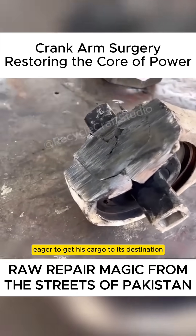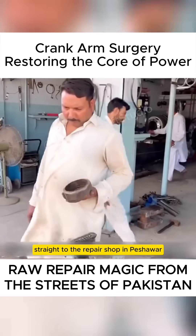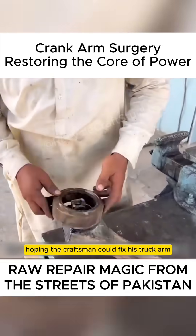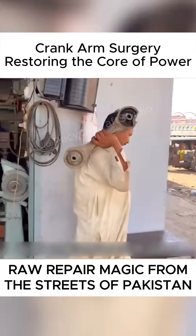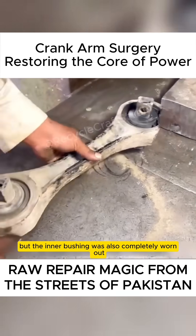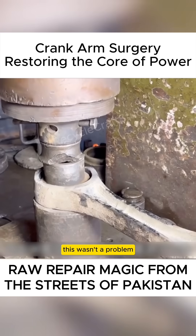The truck driver, eager to get his cargo to its destination, drove his semi-truck straight to the repair shop in Peshawar, hoping the craftsman could fix his truck arm. The long-term friction with the ground not only wore down the outer surface, but the inner bushing was also completely worn out. But for an experienced craftsman with advanced skills, this wasn't a problem.